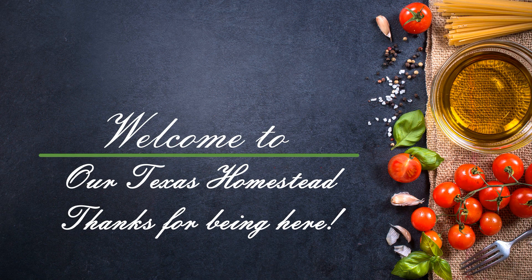Hey Homestead fans! Today we're calling out Uncle Roger and his fried rice. I think mine's better. Come check it out. Hey guys, welcome back to our Texas Homestead.